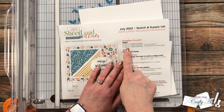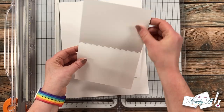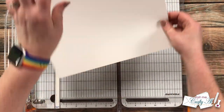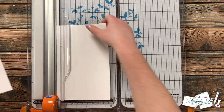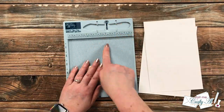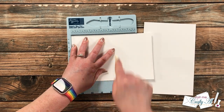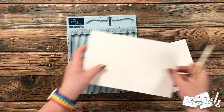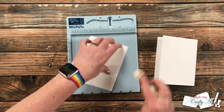The supply list calls for six pieces of card stock to be cut and folded for card bases. I always keep some pre-made, but to show you: just cut your piece of card stock in half at five and a half inches wide. Optionally, I score at four and a quarter before folding in half for a quick easy card base. You could also do a top fold where you cut it to four and a quarter inches wide — that's always up to you.